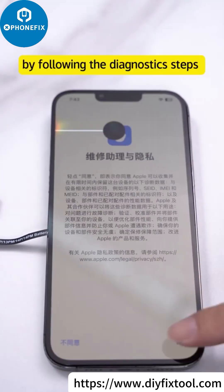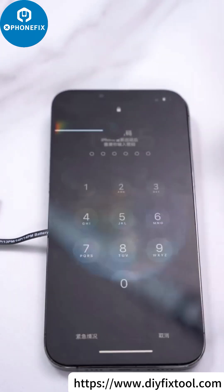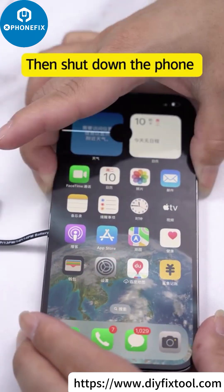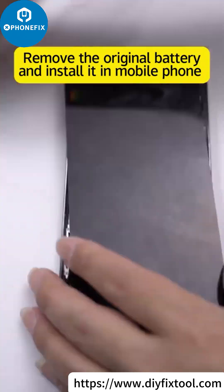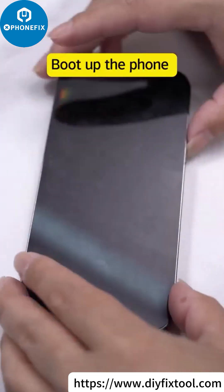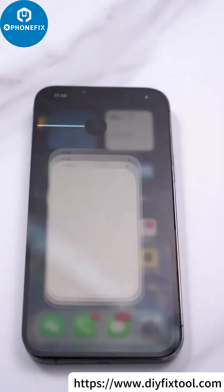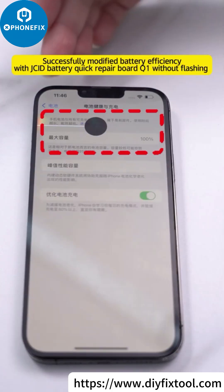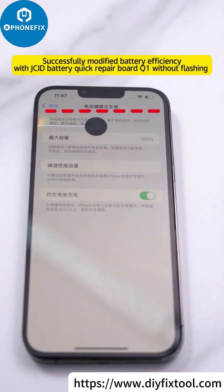Follow the diagnostic state. Pull up the phone after running diagnostic, then shut down the phone. Remove the original battery and install it in the mobile phone. Pull up the phone. Successfully modified battery efficiency with the JCID battery quick repair board Q1 without flashing.